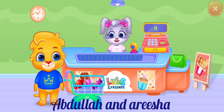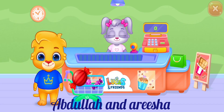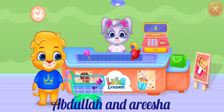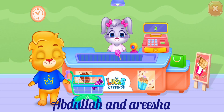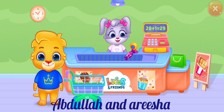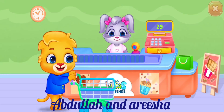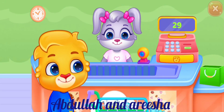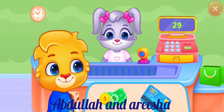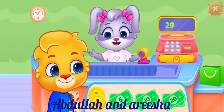Hello! Please put your items on the counter. How would you like to pay? Please pay the money.